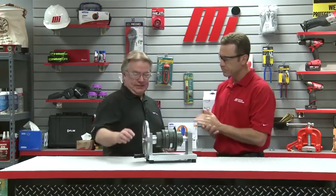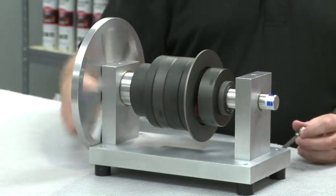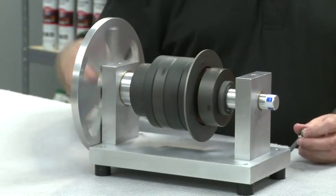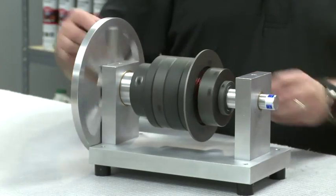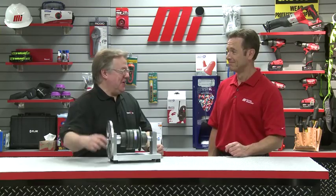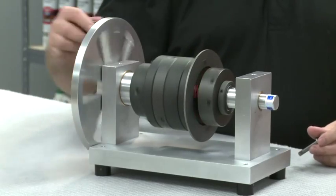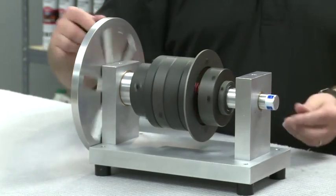Now, how long does it take to disengage? Let's get this rotating. As you can see, both shafts are rotating. By turning the handle, we are demonstrating system rotation and also applying torque. This is our 400 series torque limiter. On this demo, we have set the torque to 100 inch-pounds, which means when the torque setting is exceeded, the torque limiter will trip and disconnect these two shafts.